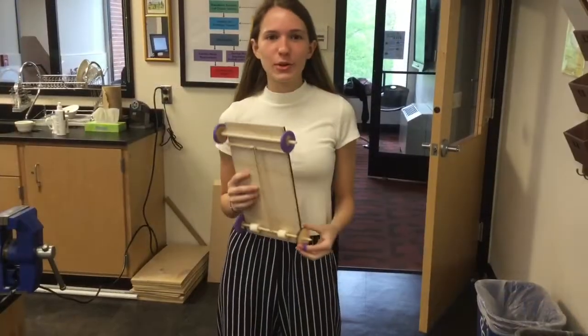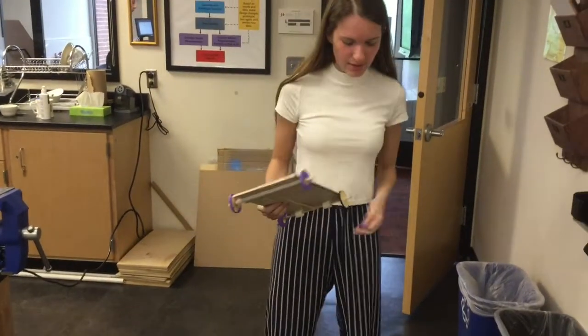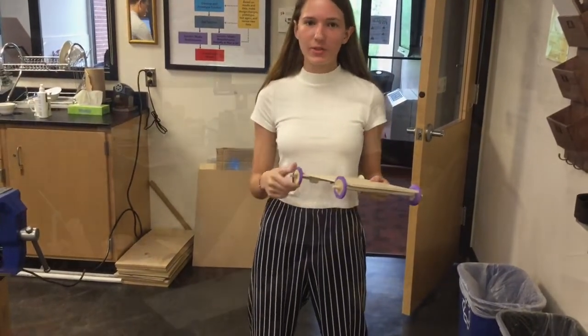We added balloons to our wheels to add some friction, but we realized when we tested it that the wheels kept slipping out. So we're going to add some weight on the back to add more friction.